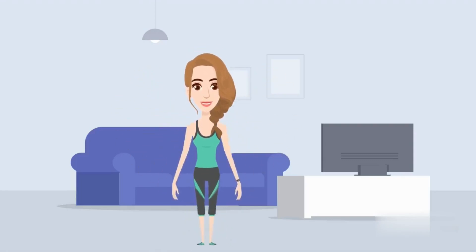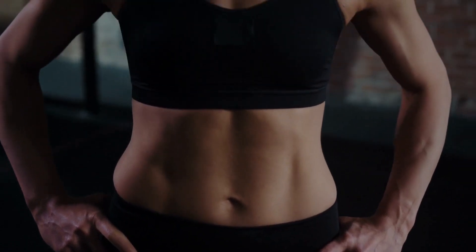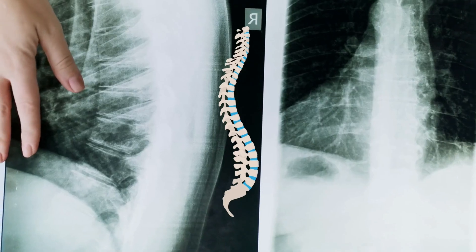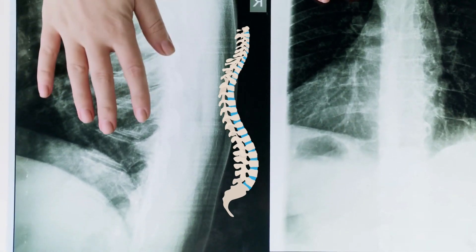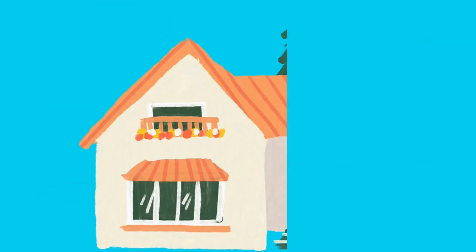Welcome to our video on the best abs exercises that you can do at home. Having strong abdominal muscles is important not only for aesthetic reasons, but also for supporting your spine and improving your overall core strength. In this video, we will show you some of the most effective abs exercises that you can do from the comfort of your home.